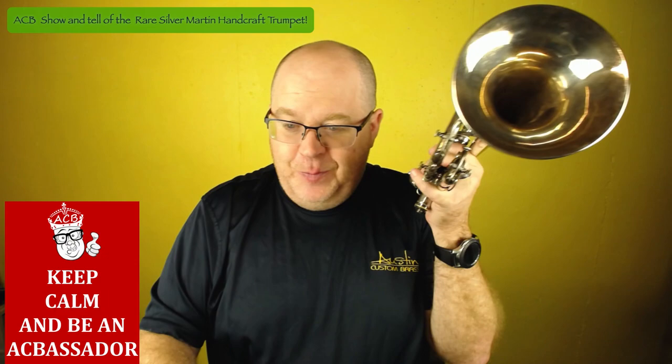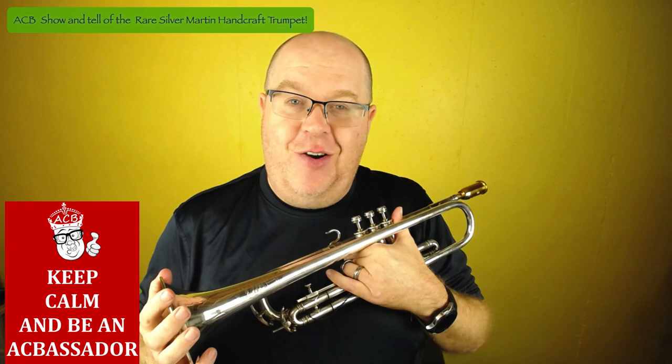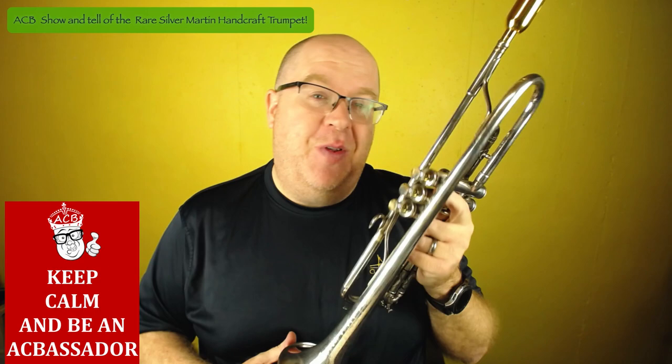I love this horn. This is the Martin Handcraft Standard. You might not know what the Handcraft Standard is, but if you stay tuned to this video, I'm going to tell you a lot more about it.